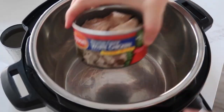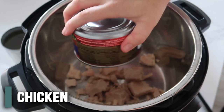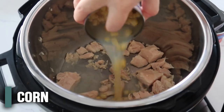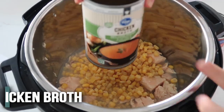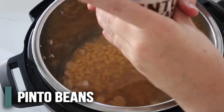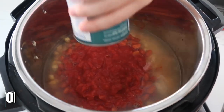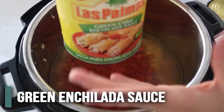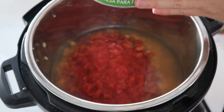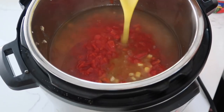It's called seven-can taco soup because you're literally using seven cans. Start with canned chicken — if you don't like canned chicken, you can use rotisserie chicken too. Next is canned corn with the liquid left in. Then one can of chicken broth, about 14 ounces. One can of rinsed and drained pinto beans. One can of diced tomatoes. And then green enchilada sauce — you want about 14 ounces or so, maybe even 10 ounces, depending on how you like it.